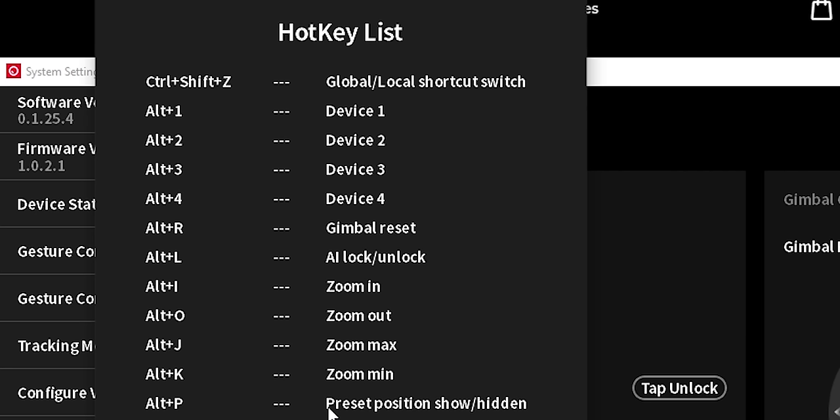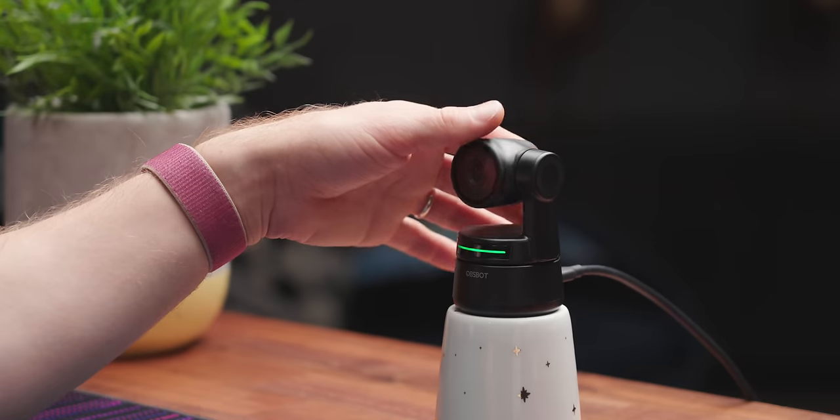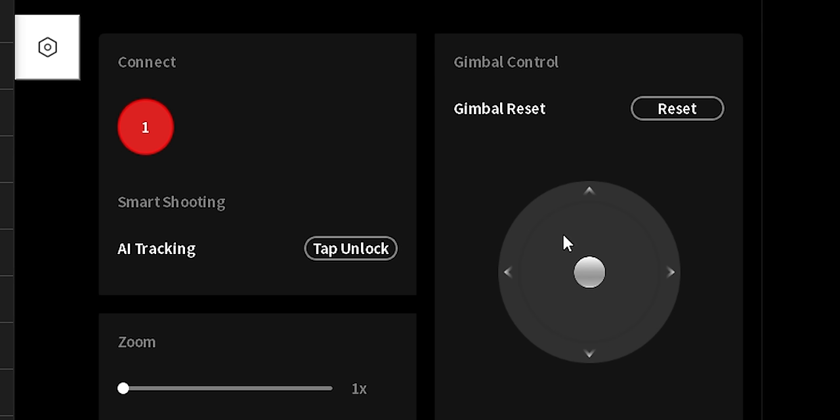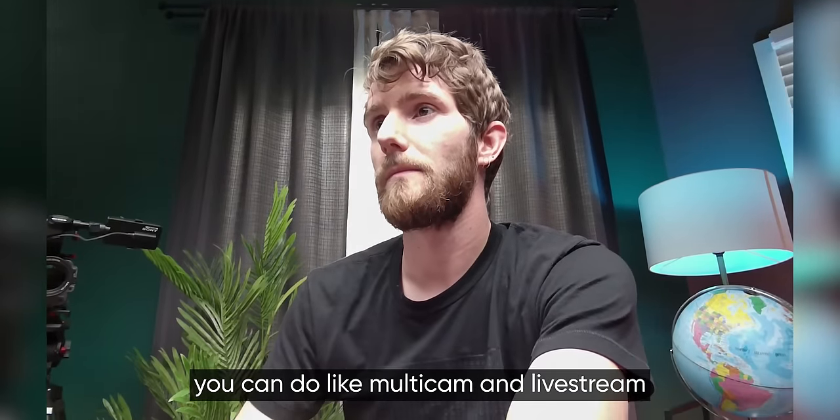So you can switch between multiple devices. They're apparently planning ahead for this being used in machine vision applications, so they expect you to have multiple devices. Within the software you can switch between them, zoom in and out with software hotkeys, put it into preset positions. You can also put it to sleep — you can press sleep or use a hand gesture — and the gimbal resets. You could do a multicam live stream type thing.